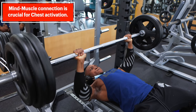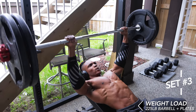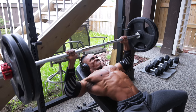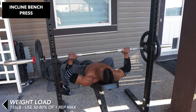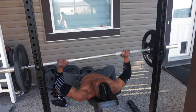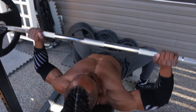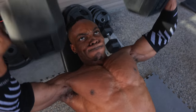Mind-muscle connection is crucial for activating the chest muscles. There are several variations of the bench press to keep your chest workouts from getting stale and prevent your muscles from getting too comfortable. Some of them include the incline, decline, and hex press, amongst others. Switch and alternate training with as many of them as you like. Comment down below if you'd like to see a video on the different variations.